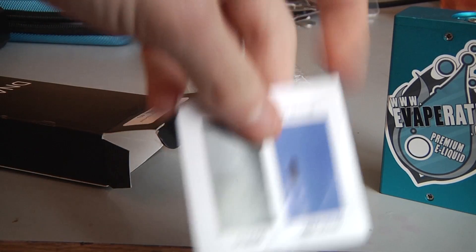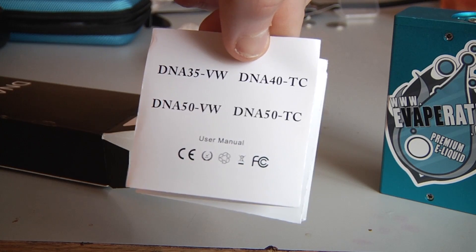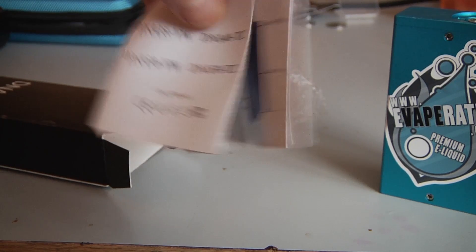Finally you get the user manual for the DNA40 and the DNA50, which apparently both have temperature control, so that's cool.